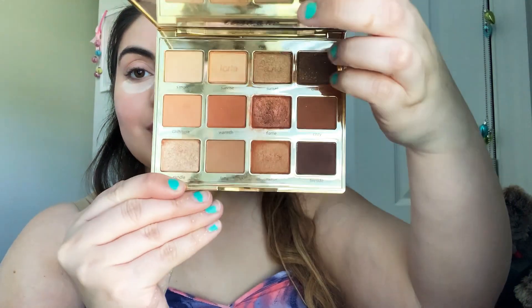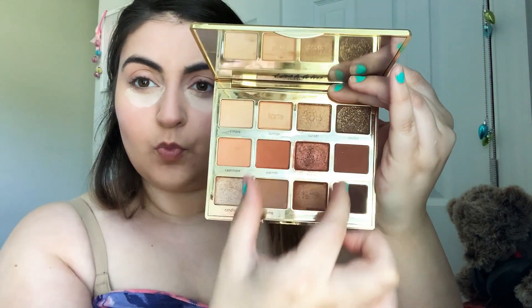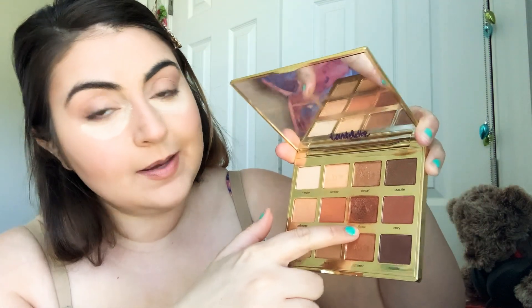Next we're going into one of my favorite palettes — it's the Tarte Tartlet Toasted palette. If you don't own this palette, you need it, because it has an amazing selection of coppers, browns, and warm tones. You can go with something neutral, or mid-tones, or super sexy and dark. Today we're keeping it really simple — just two colors. We're going in with Flame and Warmth. Warmth goes into the crease first, then Flame on the lid. I'm taking the brush that came with the set and placing Warmth right into my crease.